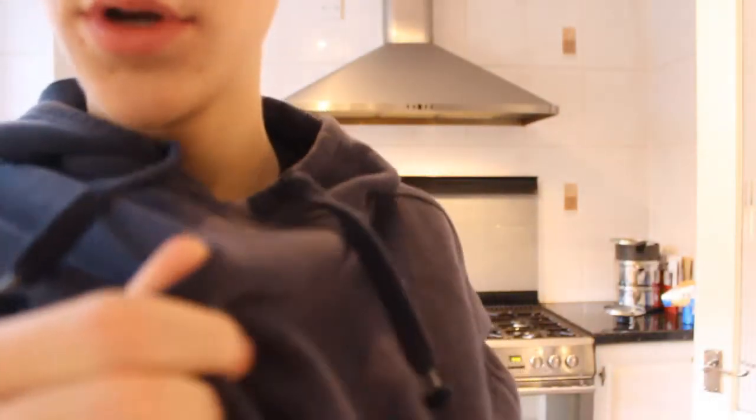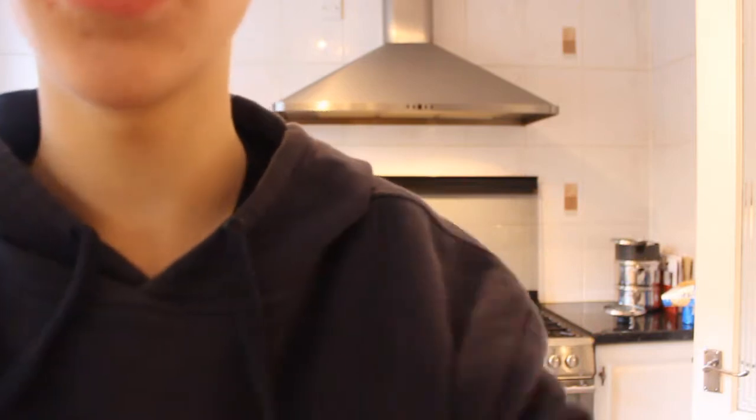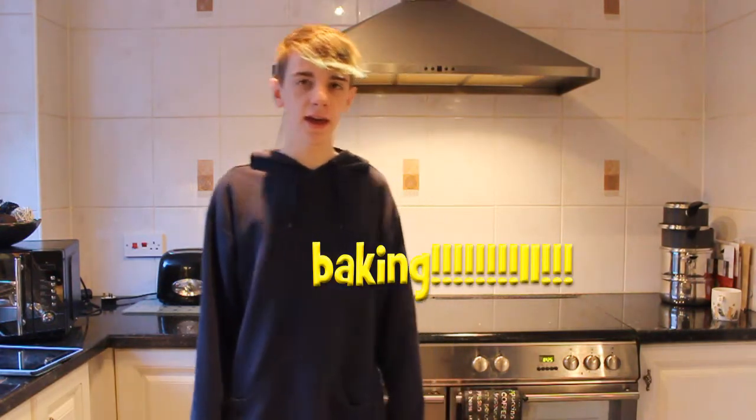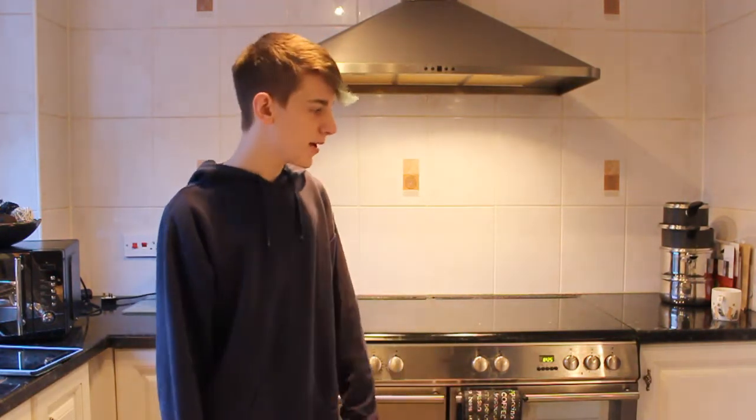Oh no, look, Jake's wearing this hoodie again — oh no, people wear clothes more than once! Hi people, today we're gonna do some baking because I wanted to make this thing which is the best thing you will ever taste in your entire life, so I thought I would show you how to make it.